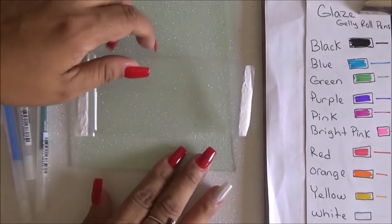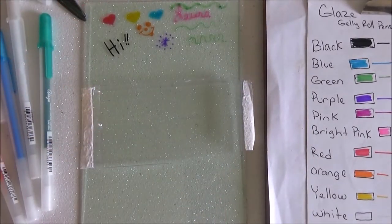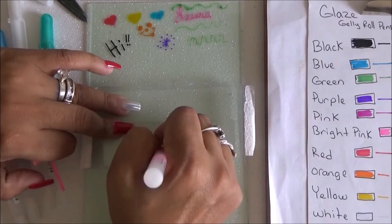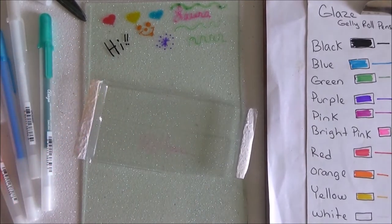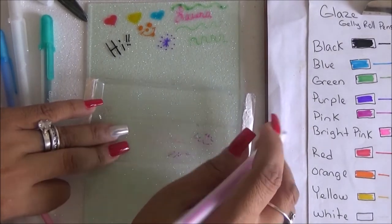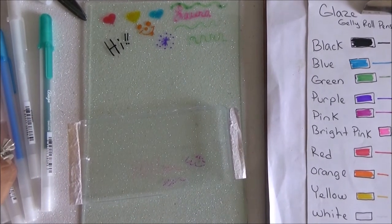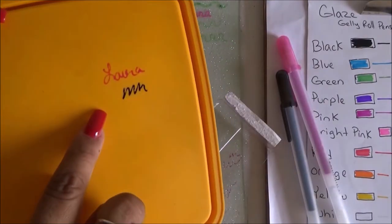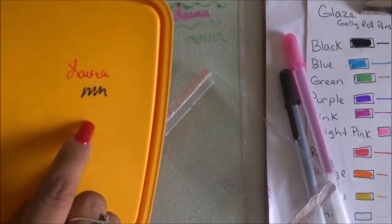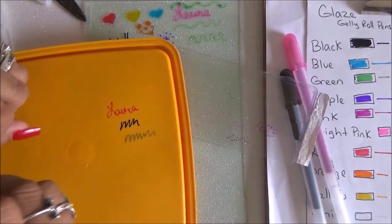It definitely worked on the glass. Now for plastic — I'm using the plastic from the packaging, but I'm having trouble getting the ink to go on. Maybe it's because it's a glossy finish. The ink isn't really working on this, so I tried a more rubbery surface — a tupperware lid — and it worked on that. It doesn't work on glossy plastic, but it definitely works on a more rubbery plastic surface.